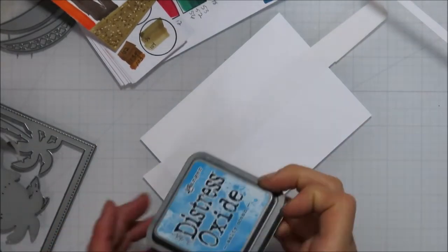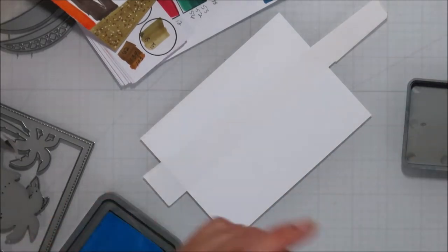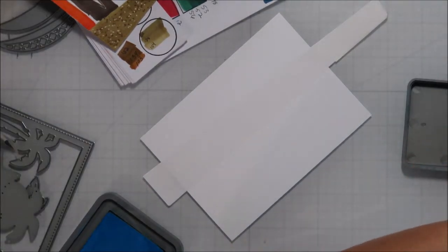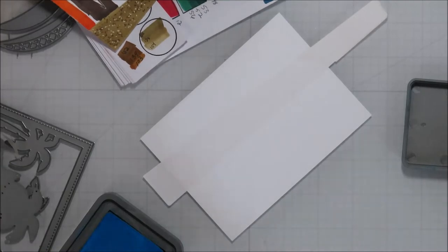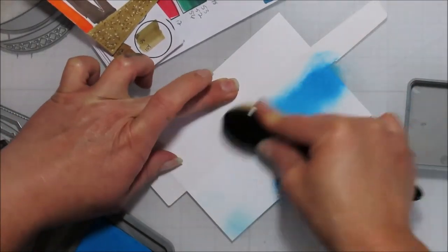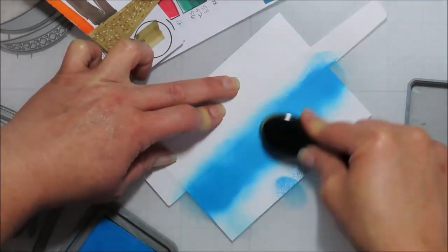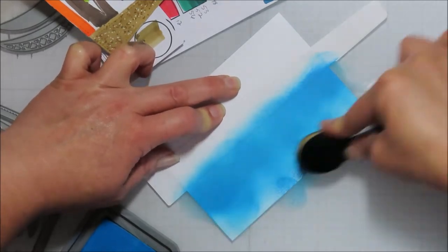I grabbed a piece of Bristol Smooth cardstock to do some ink blending. I am starting with some Salty Ocean Distress Oxide ink, using some Avery Removable Adhesive Label Sheet for my masking paper. Then coming in with my brush and just slathering on that Salty Ocean.